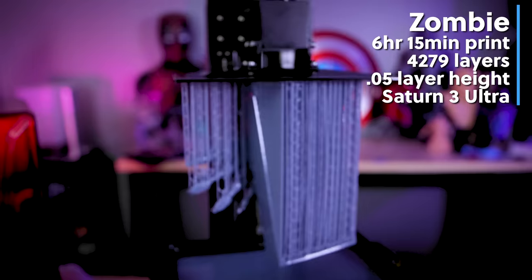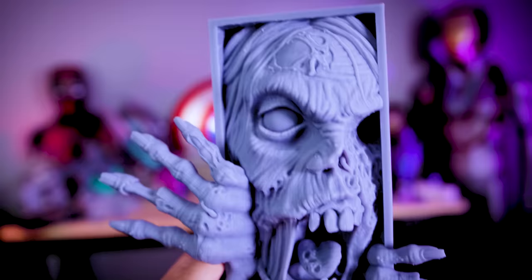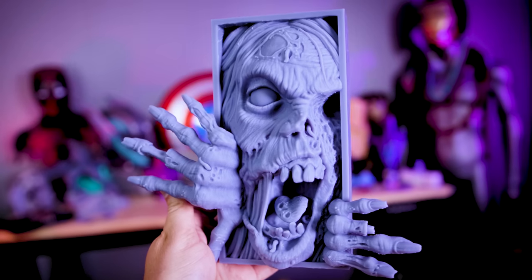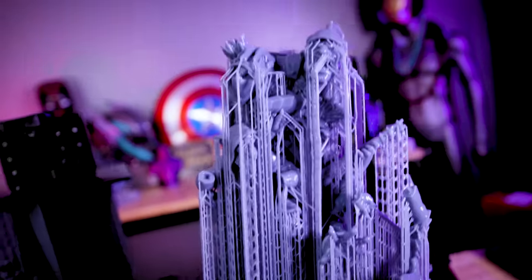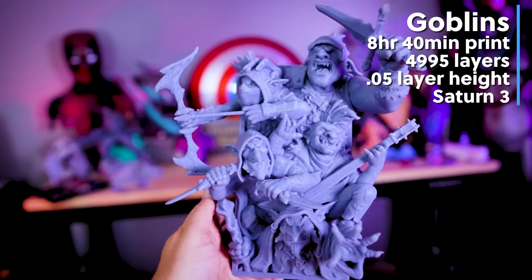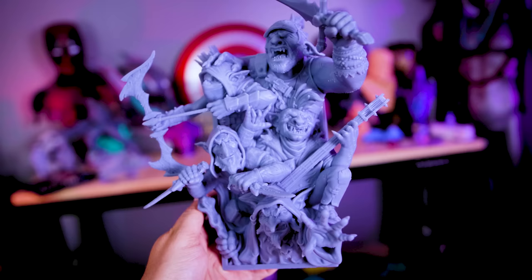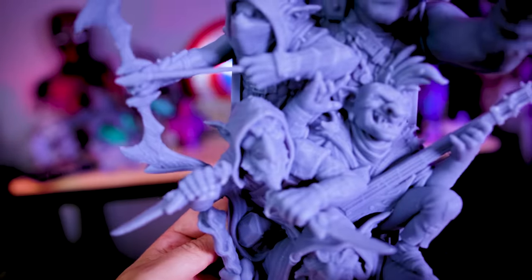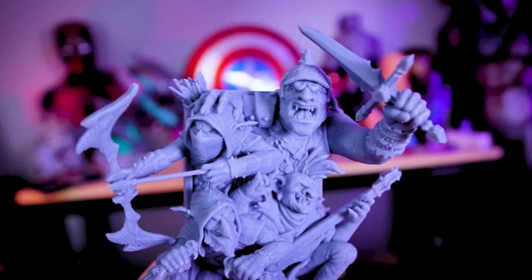The first one I printed is this zombie edition. It took six hours and 15 minutes to print on the Elegoo Saturn 3 Ultra. The details look so good — it's ultra creepy and I'm absolutely loving how it's just popping out. All of them are very visually stunning and striking, definitely something unique I've never seen before. I then went off and printed the goblin book nook, which might be my favorite out of all of them because of how vivid it is — it's literally popping right out of the book nook. This is perfect for anybody into miniatures or campaign books. This was printed in multiple pieces and then welded together with resin and super glue, and I just can't get over how amazing all of the details look.